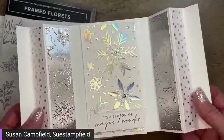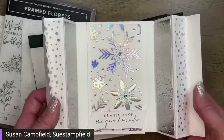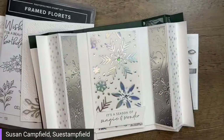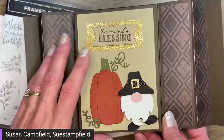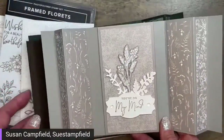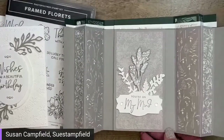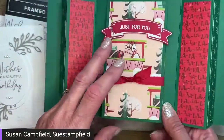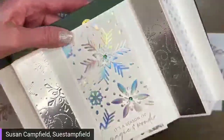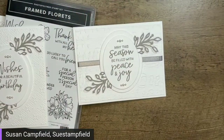Here are a couple of the curtain call cards — this is kind of what the leftover bits inspired. If you place a $50 order in my online store next month in December, you'll receive a packet to make a fun fold card. This was the make-and-take for October with the curtain call fold — we had fun little gnomes. Here's another one in gray granite, and the last one is a gift card holder. You can go to my blog at suestampfield.com to check those out with detailed video tutorials.